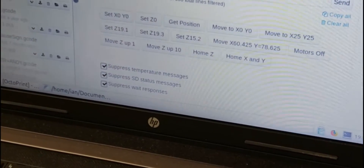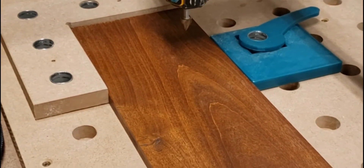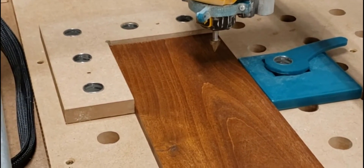This is my MPCNC setup and what we're going to do is cut the simple logo right here. First thing we've got to do is position the tool in the center of the job.